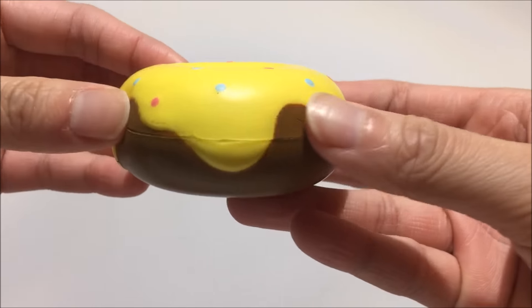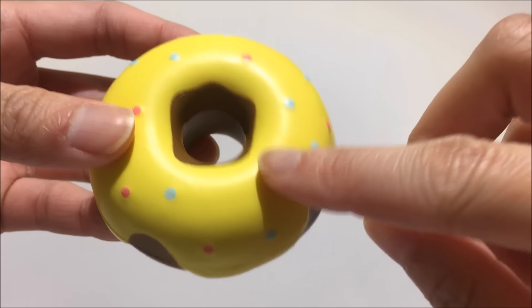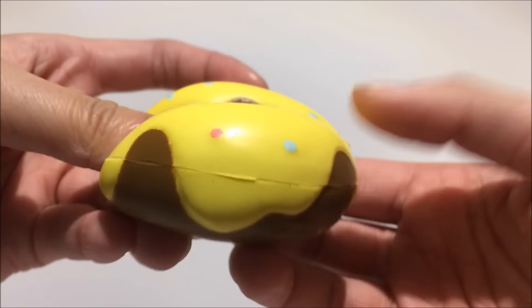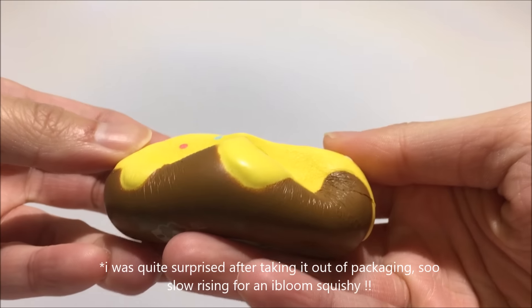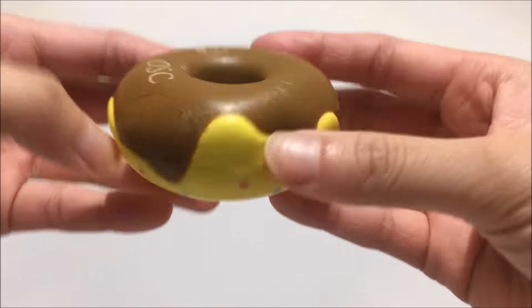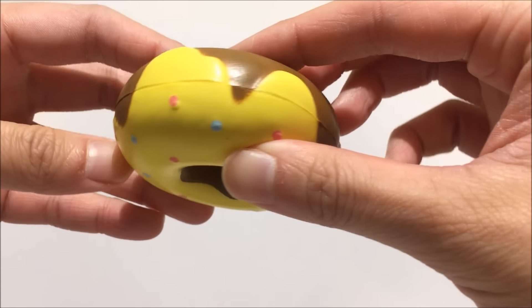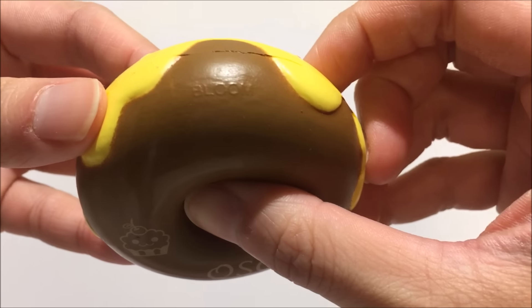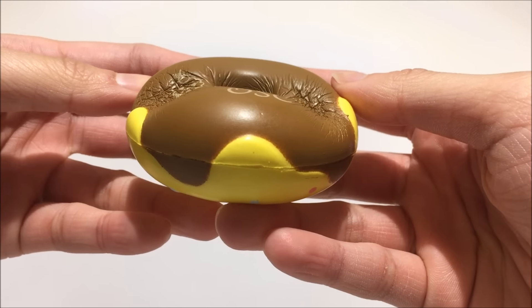So this is what it looks like out of packaging — super nice quality and I love how these dots are all painted on so they're not printed on. As you can see it is really slow rising. Right here it says OSC and somewhere along here it should say Bloom. It smells like lemon hand soap I think.